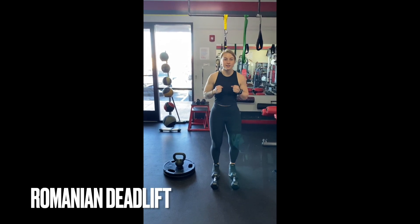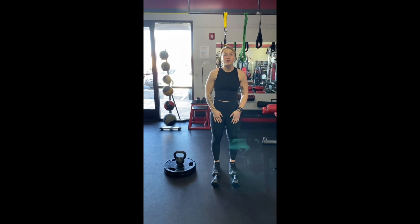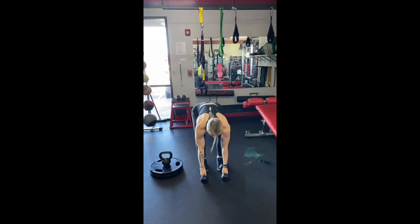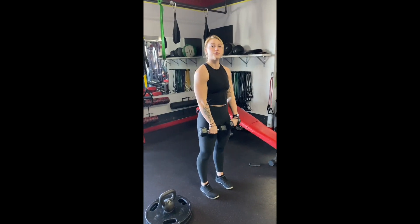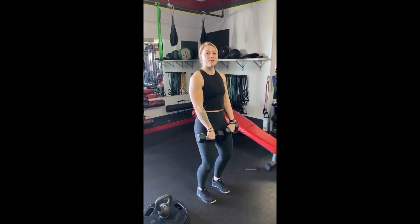Progressing from our anterior loaded good morning for a deadlift, we are now going to go for a Romanian dumbbell, which is the next step. We're going to need a light set of dumbbells. We're going to hold the weight in front, just like the start of every other deadlift.